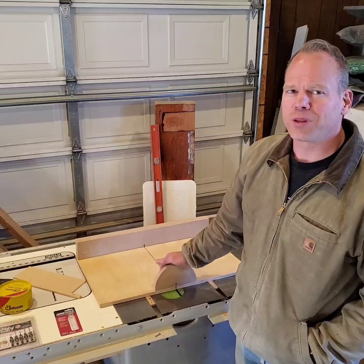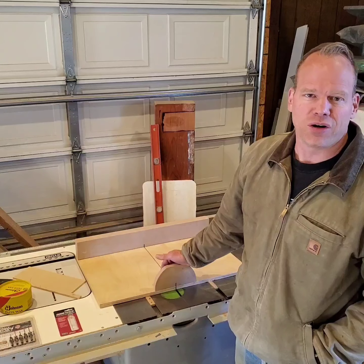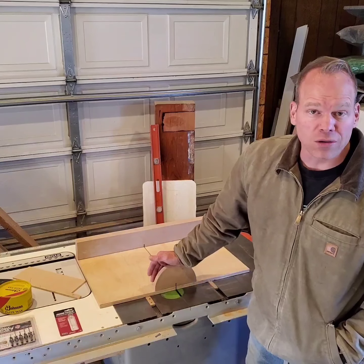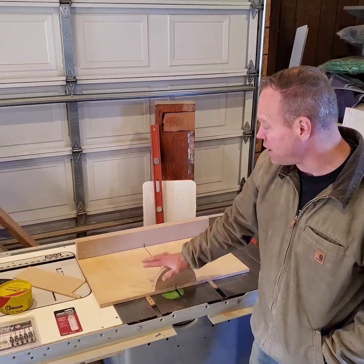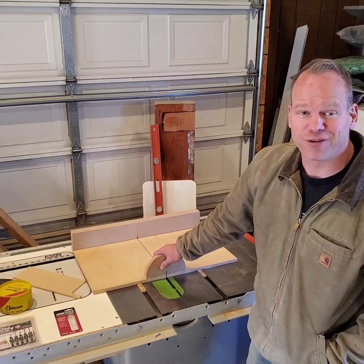I'm going to share some stuff with you today — stuff that I learned or picked up. I want to talk about something that I was told, something that I figured out, and something that I found. So I'm talking about crosscut sleds today for the table saw.